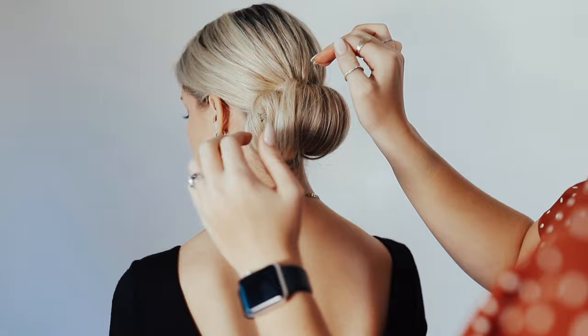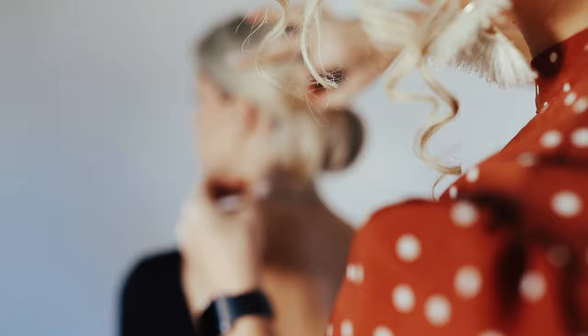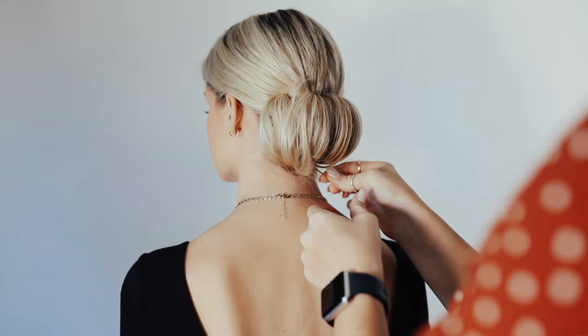I'm just going to start pulling stuff out for extra texture. Some of these little hairs that are just not long enough to go all the way in to tuck them in — just wrap them in your bobby pin and then put them in under.